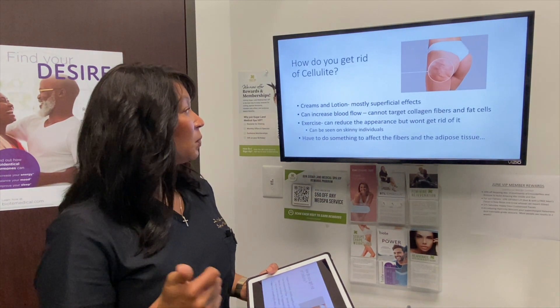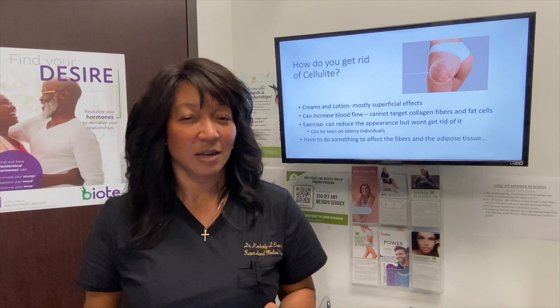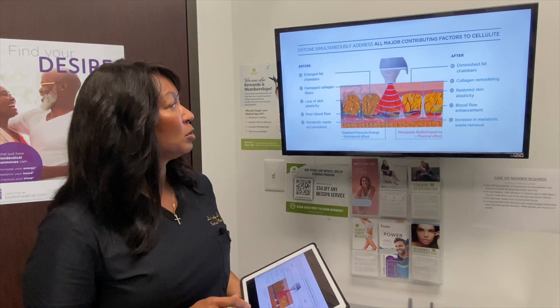So what are some of the ways to get rid of this? Many people know there are things like creams and lotions, but those are more of a superficial effect. They can help increase blood flow, but the problem is they can't target the collagen fibers or fat cells that lie deep inside. Exercise can definitely help reduce the appearance, but it won't actually get rid of it — and cellulite can even be seen on skinny individuals. To cause a significant effect, you have to affect those fibers as well as the adipose tissue.